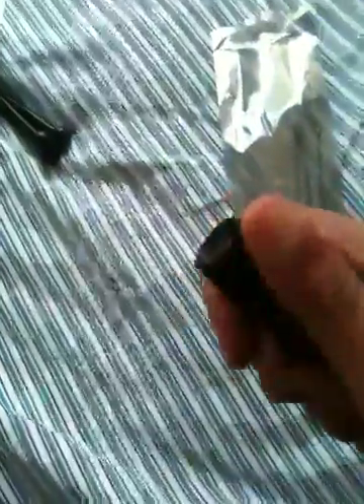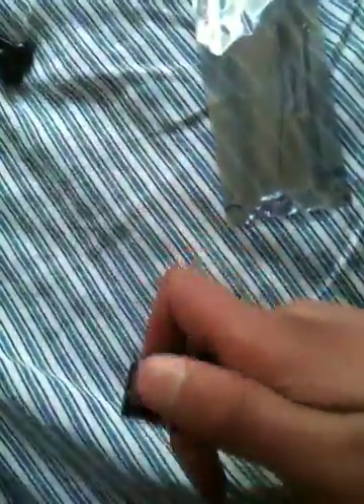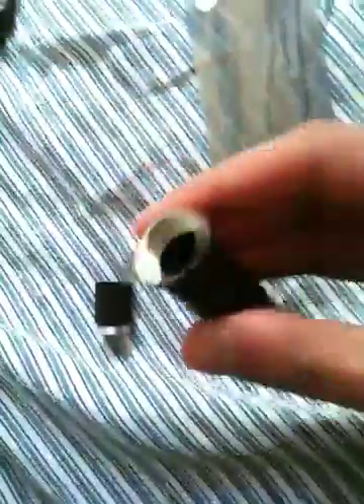So let's get on with it. What you're going to want to do is take the back off first, leave it off, and then take the batteries out. I haven't got any inside, but yeah, take the batteries out.